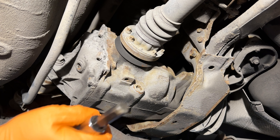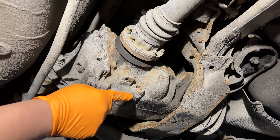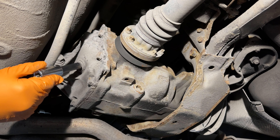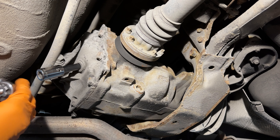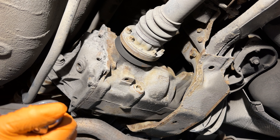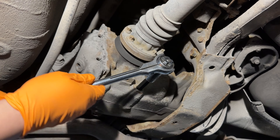What you'll need is a 14 millimeter Allen to take off the fill plug and the drain plug. First, make sure that the fill plug is loose — I've already taken the liberty of doing that — and then take the drain plug off and drain the fluid.